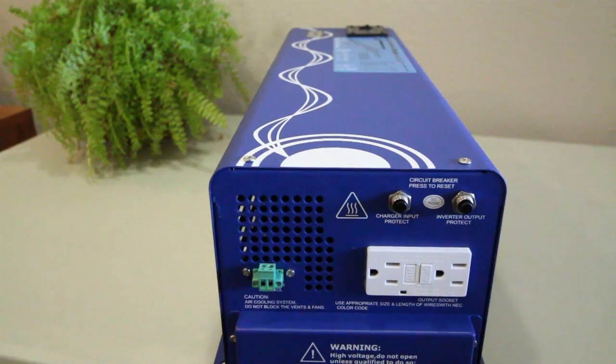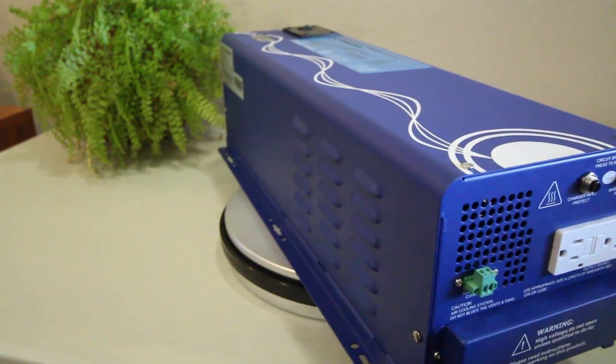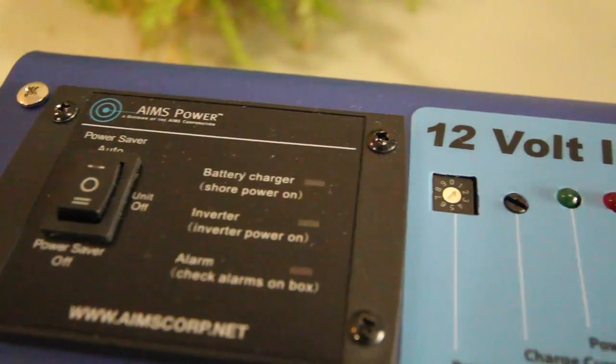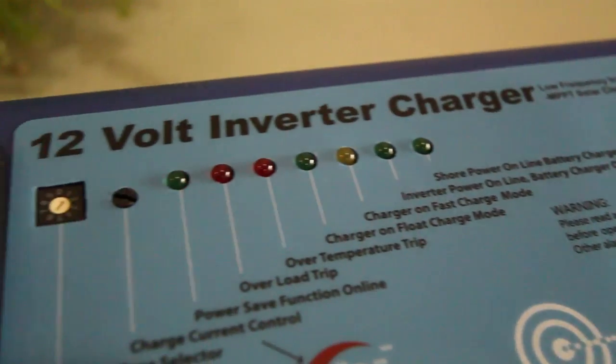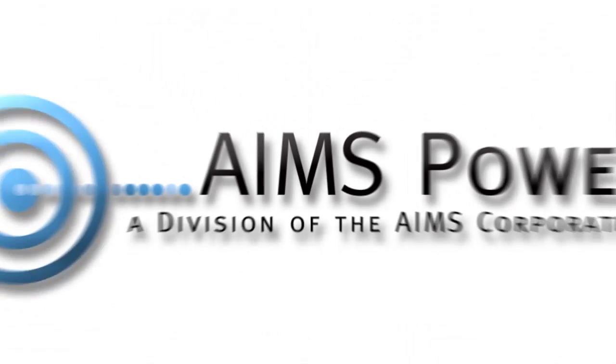This unit is equipped with one GFCI plug that has two outlets and a maximum output of 1,500 watts. Taking a look at the top of the unit, this is where you'll find the on/off switch, power save mode, and the battery type selector. This concludes our video for the 3,000 watt low-frequency solar inverter charger by Ames Power.